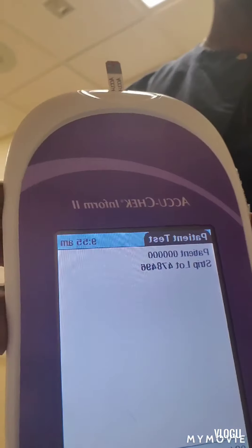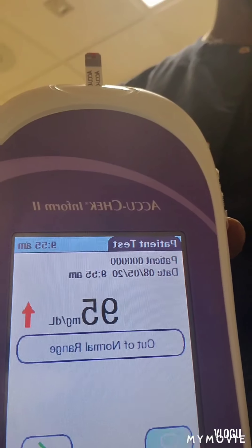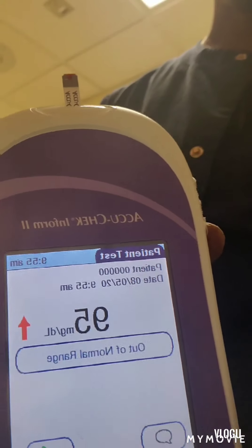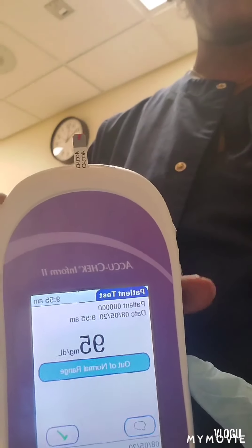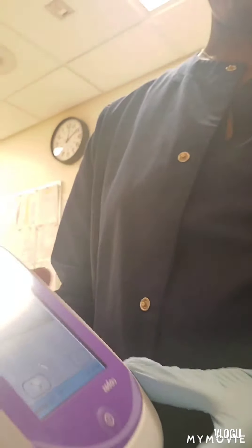We're going to milk it a little bit so that the blood comes out. Then we take our device and apply that drop of blood to the test strip. As you can see, the machine is reading the results. My blood sugar is 95, which is perfectly fine. It's saying out of normal range — that's because I ate, but my blood sugar is fine.